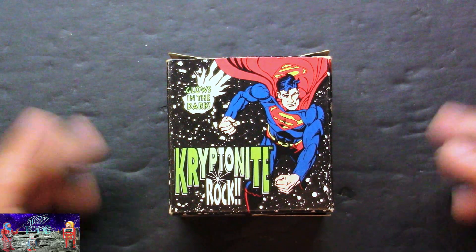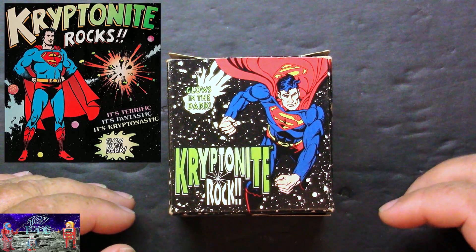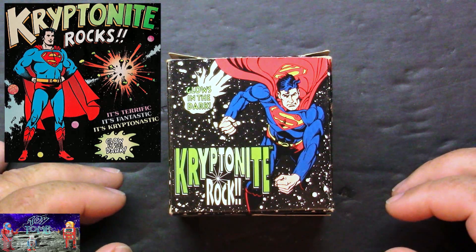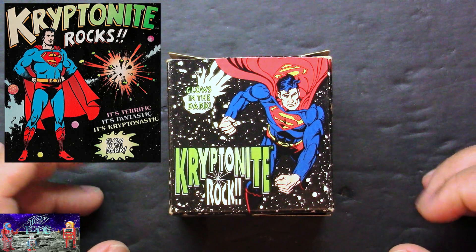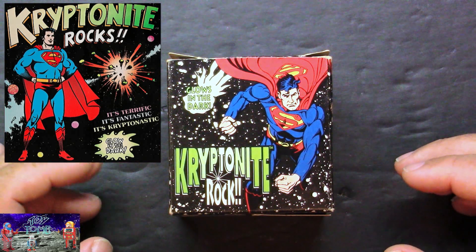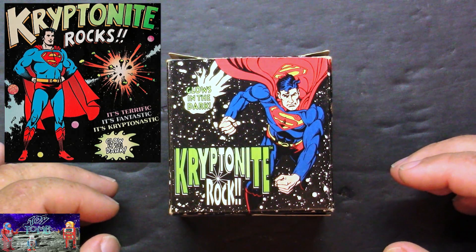Anyway, the original box was really cool looking. It had a 70s version of Superman on the cover. And I like the saying it had on it: "It's terrific, it's fantastic, it's Krypton-tastic!" I thought that was pretty cool.